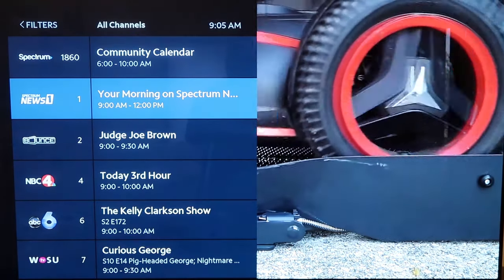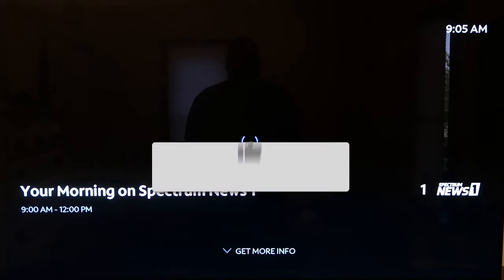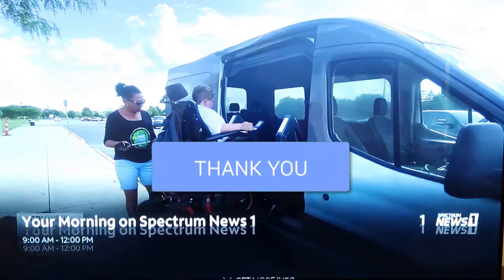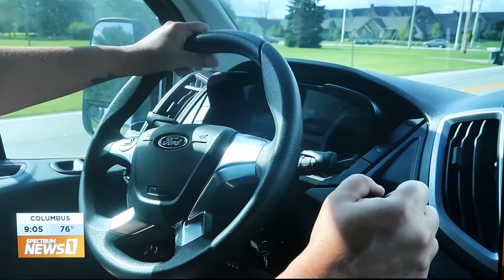This is how you get the Spectrum app on your Roku device. Hopefully this video was helpful to you. If it was, go ahead and click a thumbs up on it, and subscribe to my channel. I make tech videos all the time and I'd love to have you back in the next one. Take care.